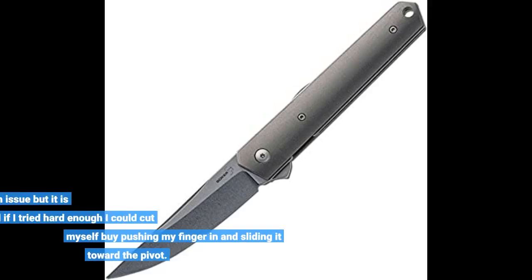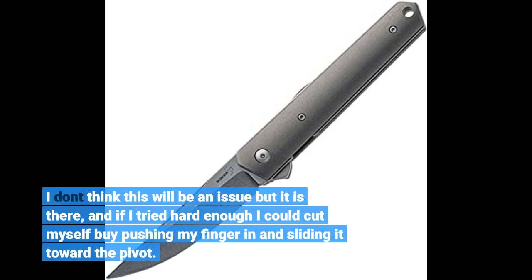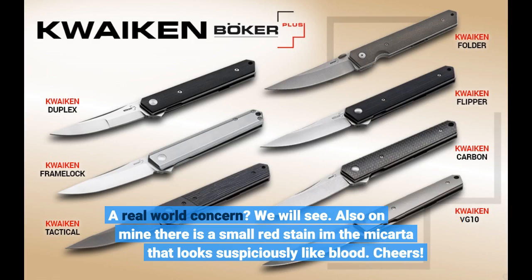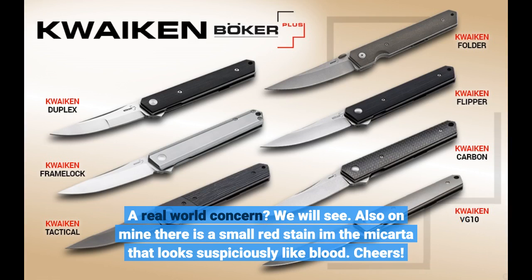I don't think this will be an issue, but it is there — and if I tried hard enough I could cut myself by pushing my finger in and sliding it toward the pivot. A real world concern? We will see. Also, on mine there is a small red stain in the micarta that looks suspiciously like blood. Cheers!